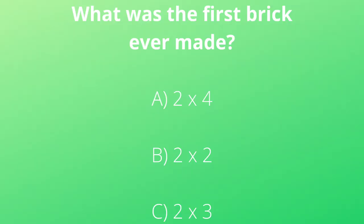So what was the first brick ever made? Was it A, a two-by-four; B, a two-by-two; or C, a two-by-three? If you chose A, a two-by-four, you are correct.